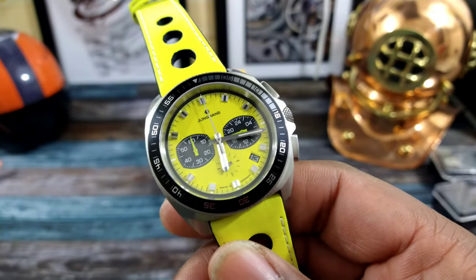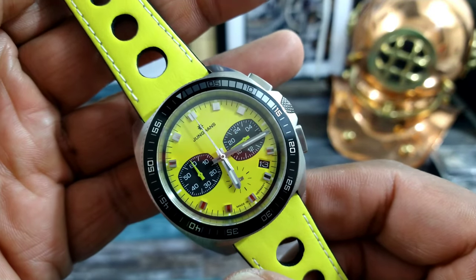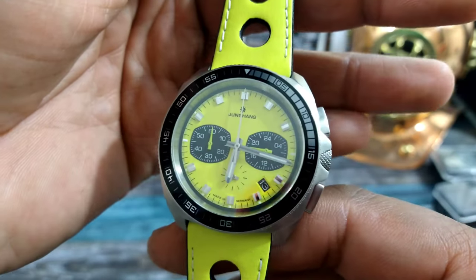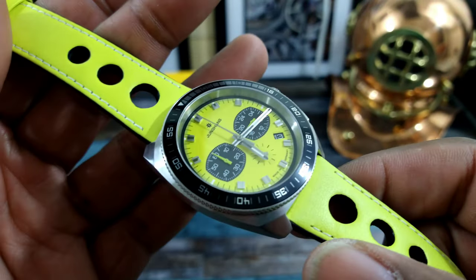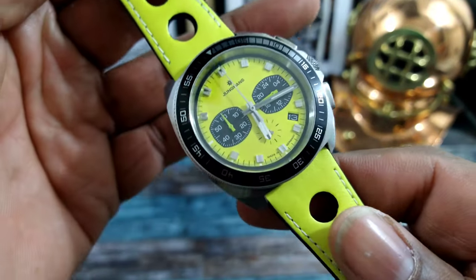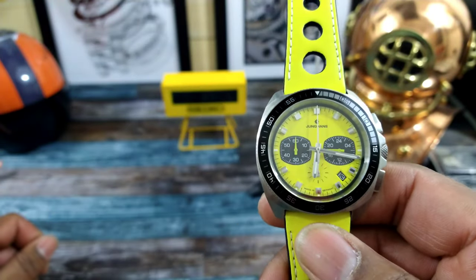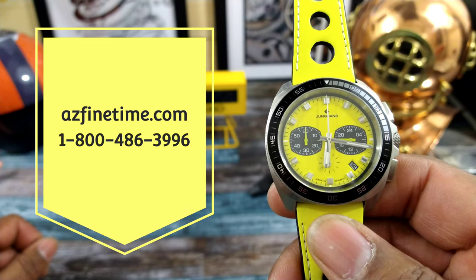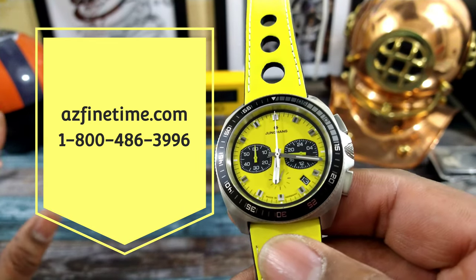Welcome to another episode of Watch Once Over. My name is Big E. Today we're going to be looking at this limited edition of 150 Youngins — this is that FIS lemon colored 1972 Chronoscope in quartz. This watch is available right now at azfinetime.com for the price of $820 retail, and this is just simply a nice looking watch.